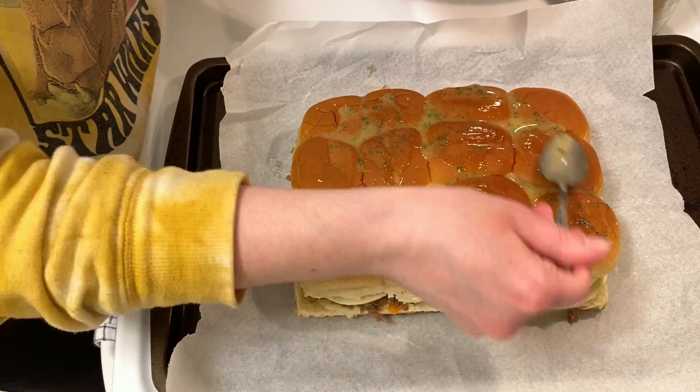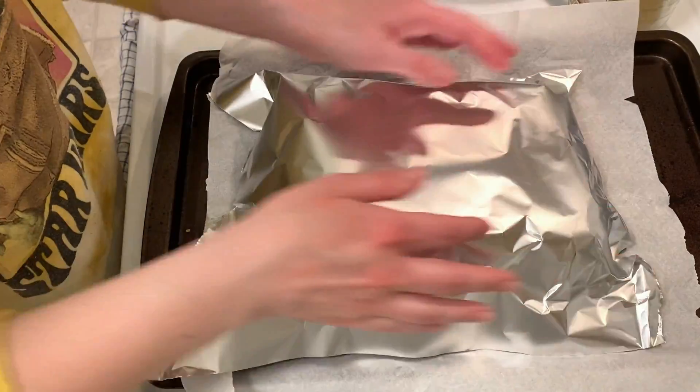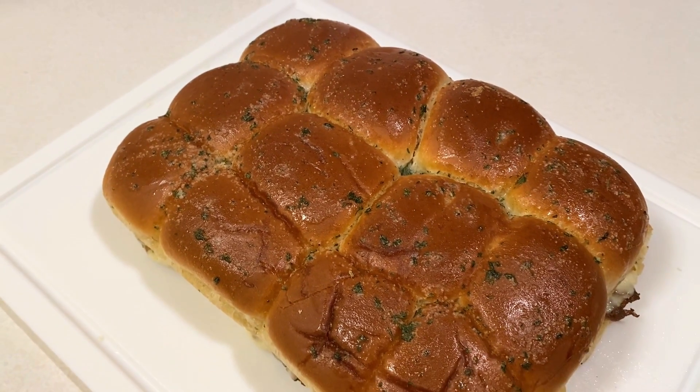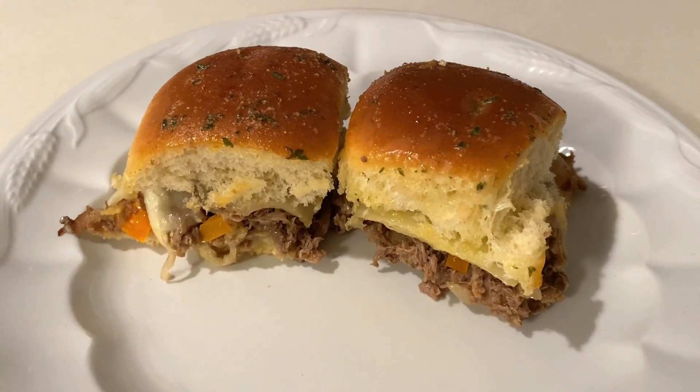This will get covered and go into the oven at 350 degrees for about 10 minutes and then for an additional five minutes uncovered. These were absolutely delicious and packed a bunch of flavor. These honestly might be my favorite sliders.